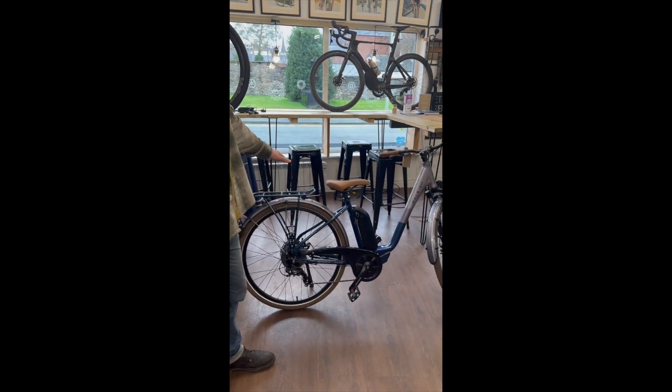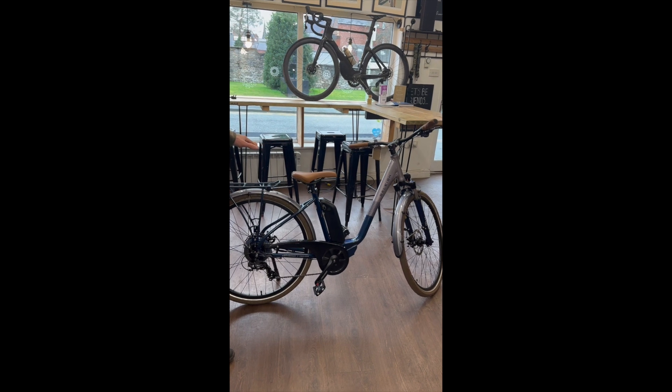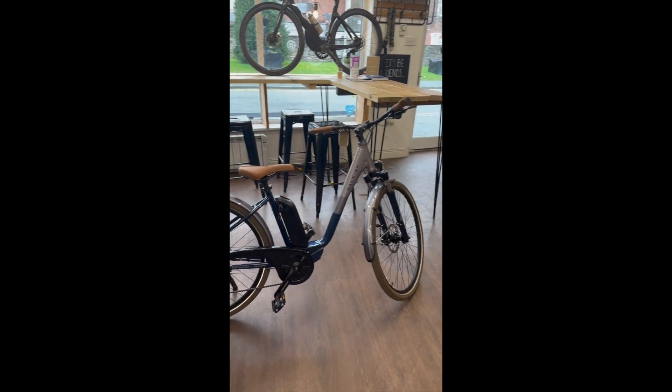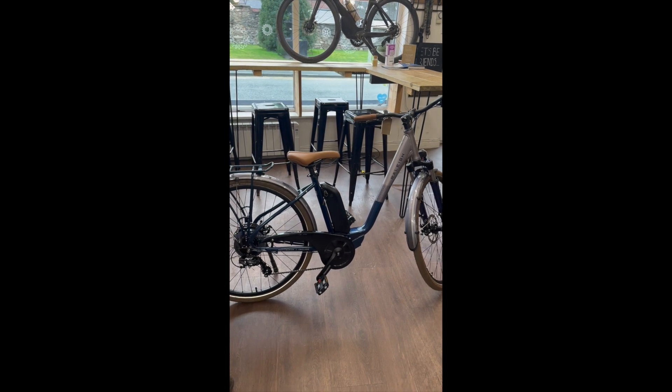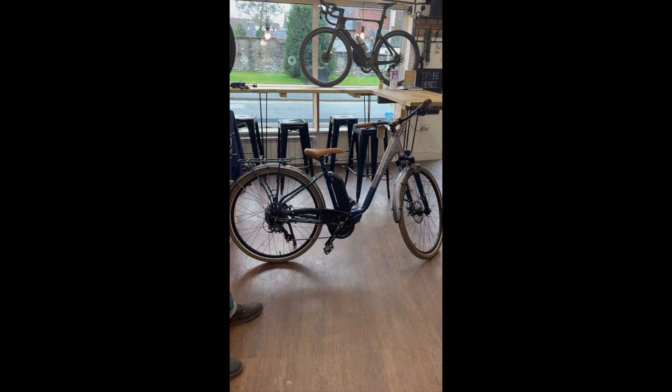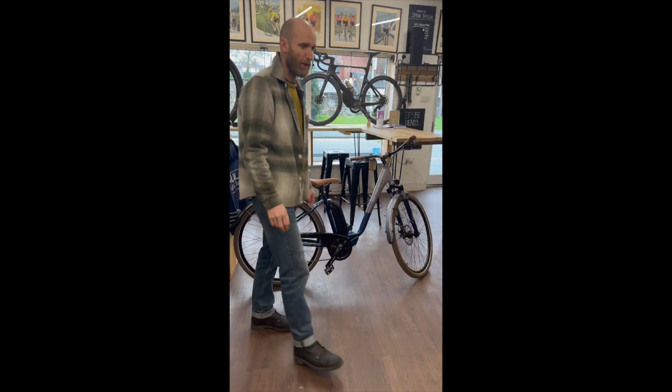We do entry-level electric bikes here as well — something like that is only just over a thousand pounds. We also do fold-up versions. This bike we think is good for town use — not too many hills, but just to get you in and around town. Again, it can replace your car for those short journeys.